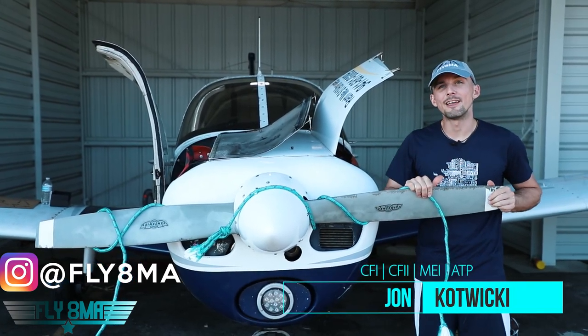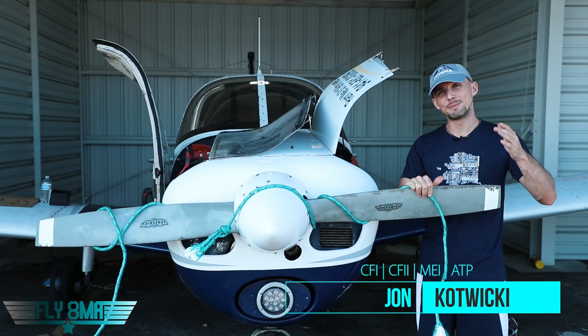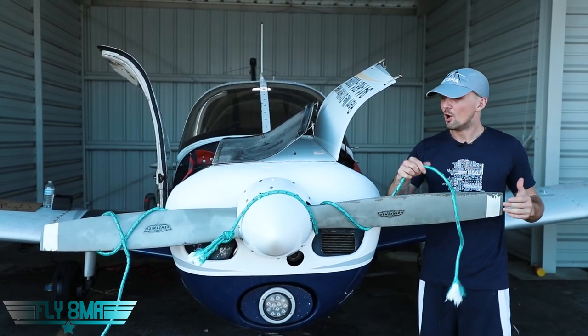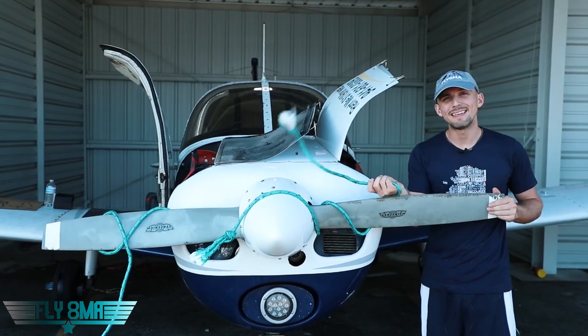Hey everyone, what is up? John here from Fly8MikeAlpha.com. Today, talking about my flight student pet peeve number 78: when students taxi around the ramp area and there's tie-down ropes on the ground and they don't pay attention.